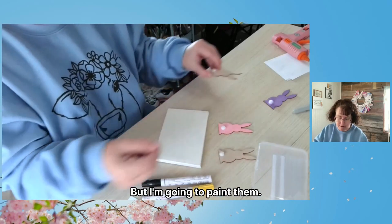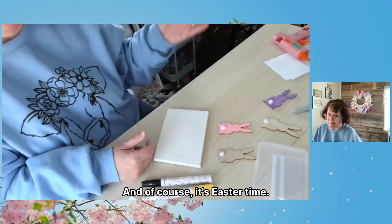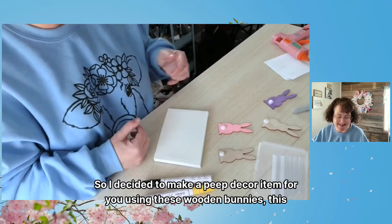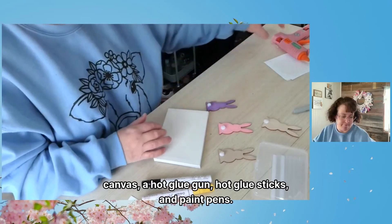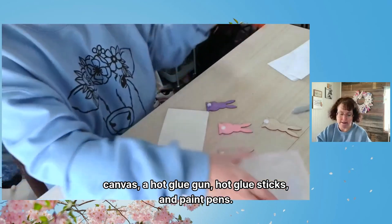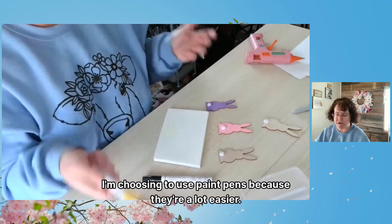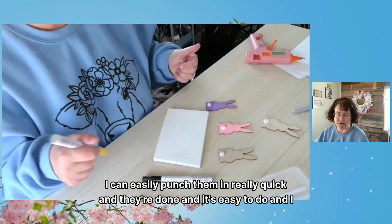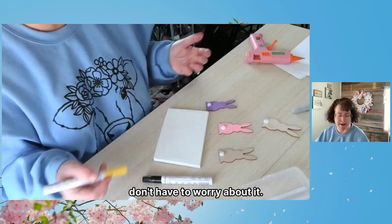But I'm going to paint them. Of course it's Easter time, and what do we normally see at Easter but those marshmallow peeps? So I decided to make a peep-inspired decor item using these wooden bunnies, this canvas, a hot glue gun, hot glue sticks, and paint pens. I'm choosing to use paint pens because they're a lot easier — I can punch them in really quick, they're done, and I don't have to worry about it.